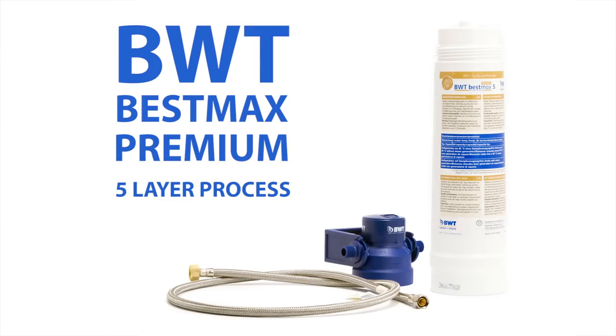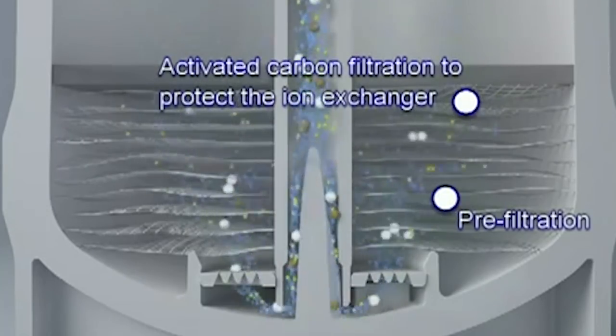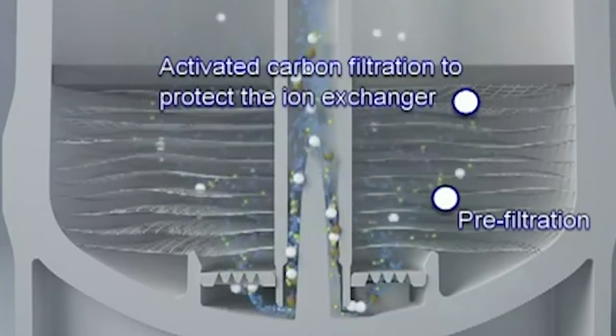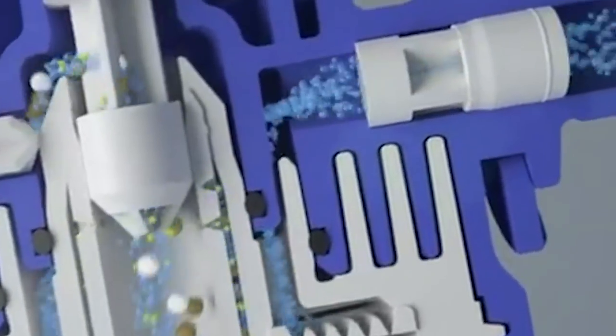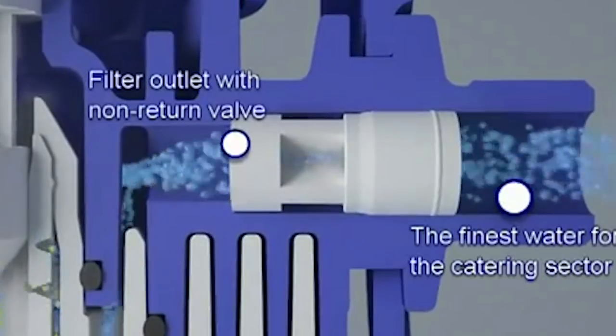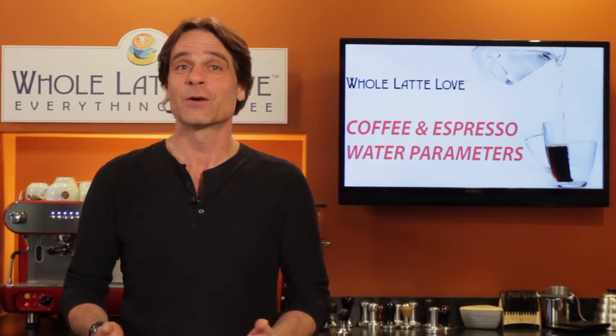For plumbed machines, we recommend an outboard cartridge filter like the BWT BestMax Premium Filter. It uses a five-layer process, including two particle filters, two carbon sections, and an ion exchange section to remove calcifying minerals. This filter makes great-tasting coffee and protects prosumer-level machines from excessive scale buildup.